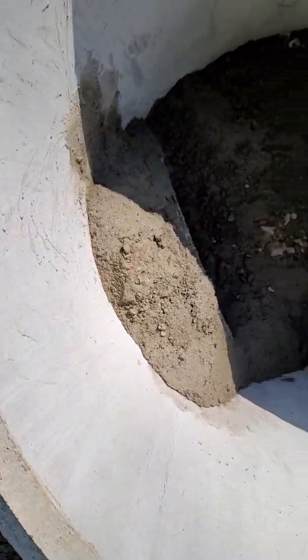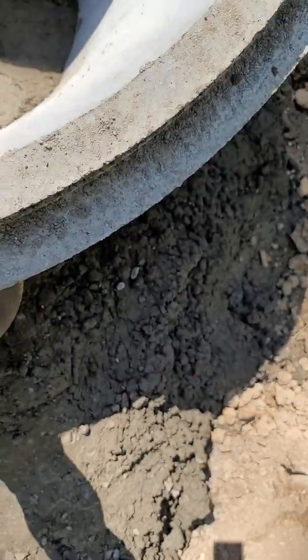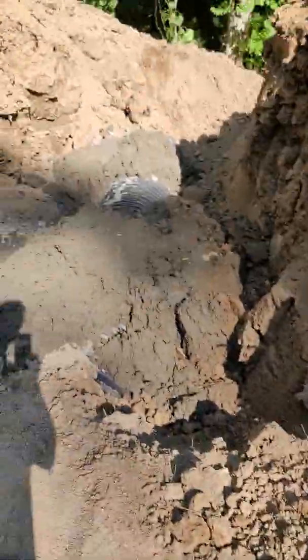I collared all around the pipe, put some in the bottom, and that should stay forever hopefully. It is done — it is ready to be filled and compacted.